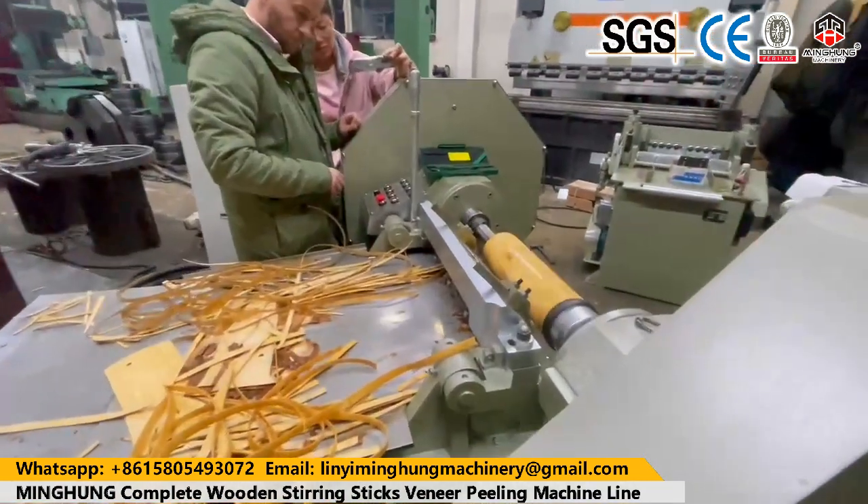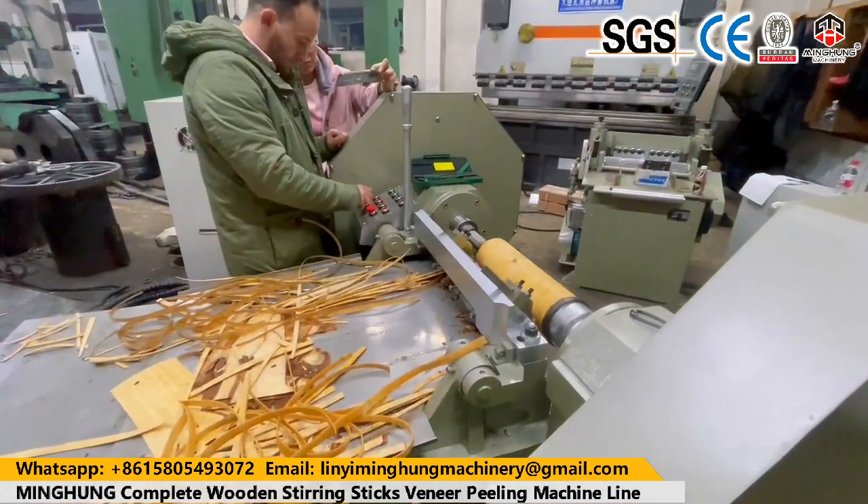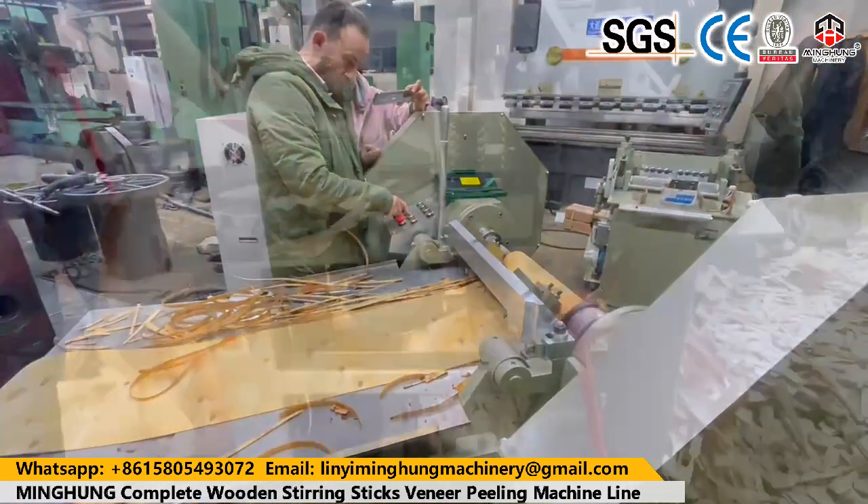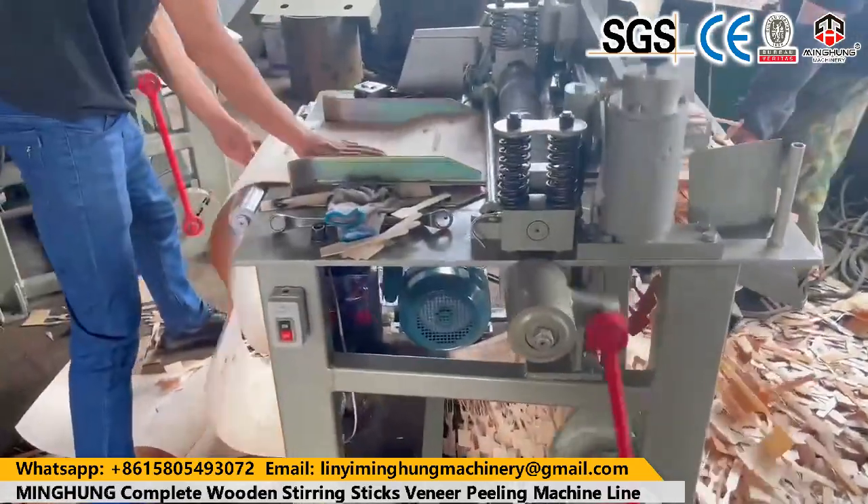Our product 4-feet veneer production line includes a 4-feet lock debucker, 4-feet wood peeling machine, lock conveyor, and 4-feet vacuum veneer stacker.